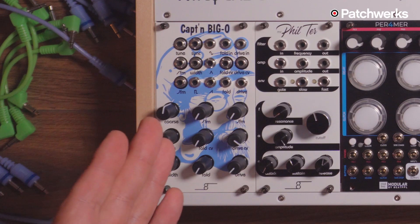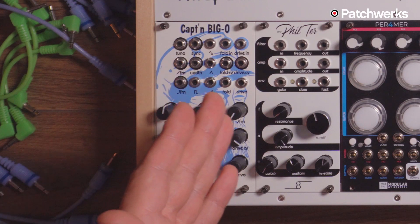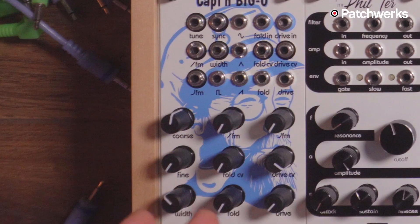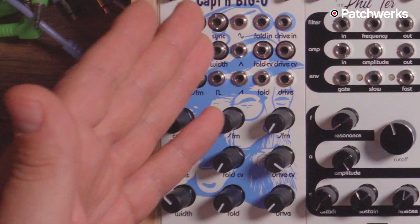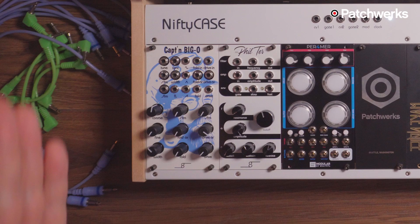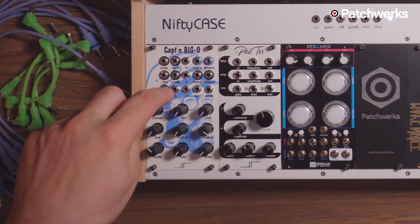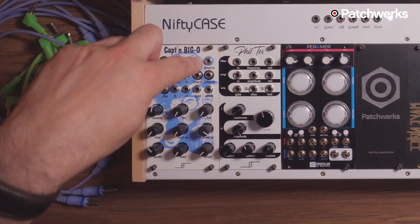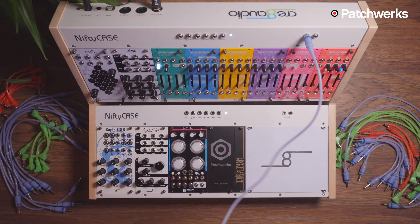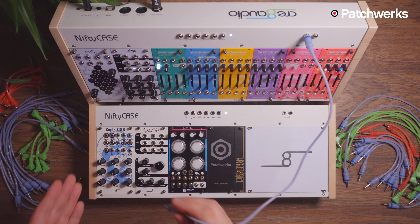Captain Big O also comes with a fold out and a drive out — a wave folder and a drive circuit built into the module. The wave folder is normalled to the sine wave, so turning the fold knob folds the wave in on itself. But you can patch any of the waveforms into the fold input and fold those instead. The same goes for the drive circuit. Let's start by just listening to the fold circuit.